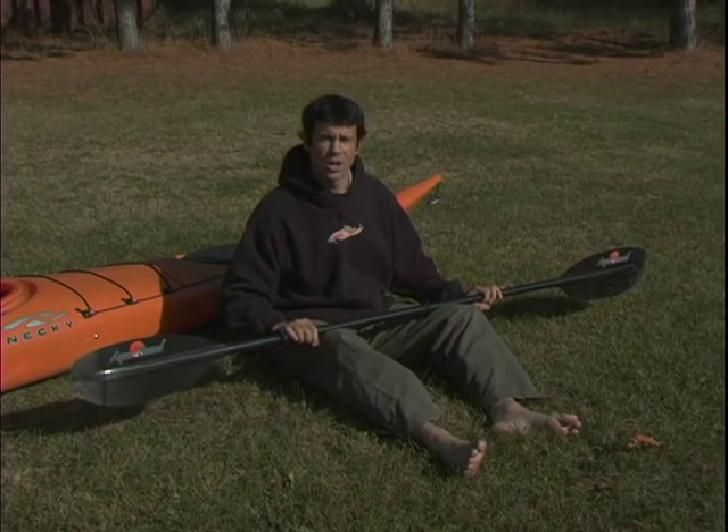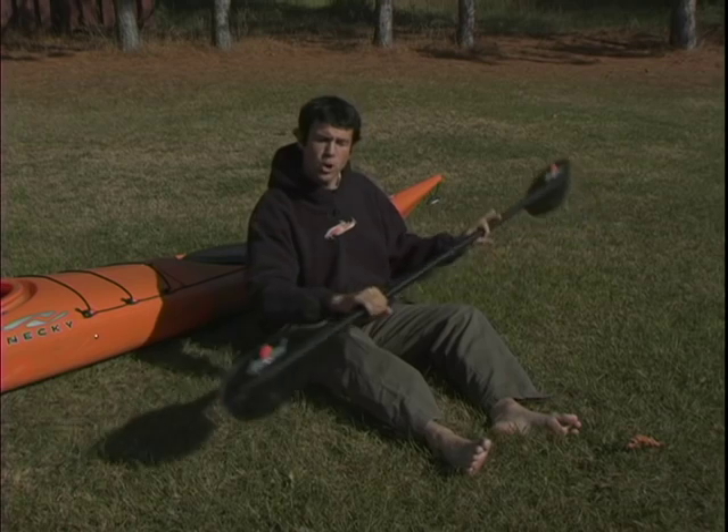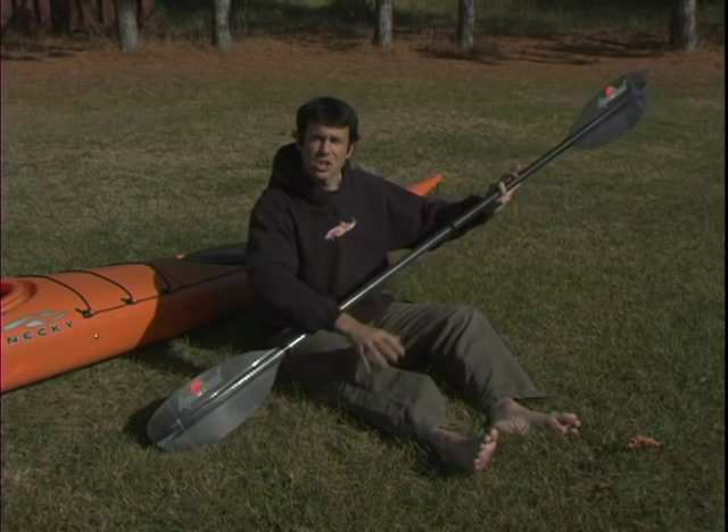Even though your upper body does the bulk of the work, your legs can also get involved by pushing off the foot peg on the side of the kayak that you're taking a stroke on.